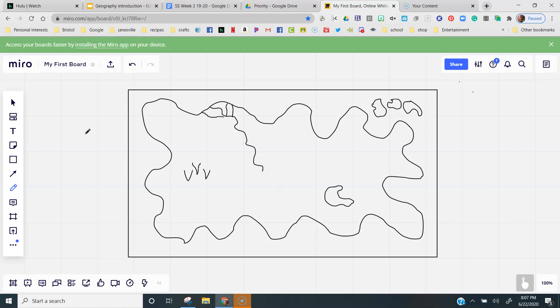Yours should not look just like mine — I don't want you to have your things in the same place as I do. But hopefully yours looks a little bit like this.